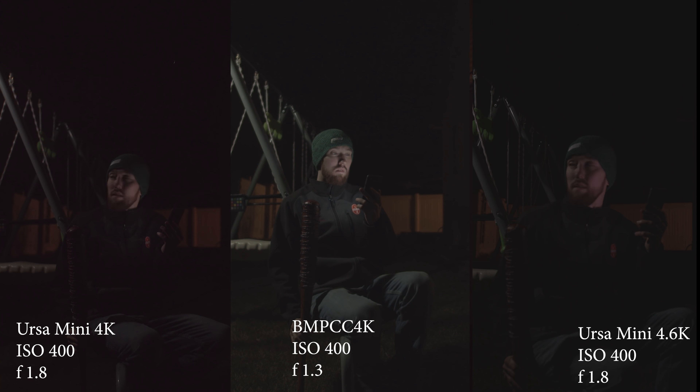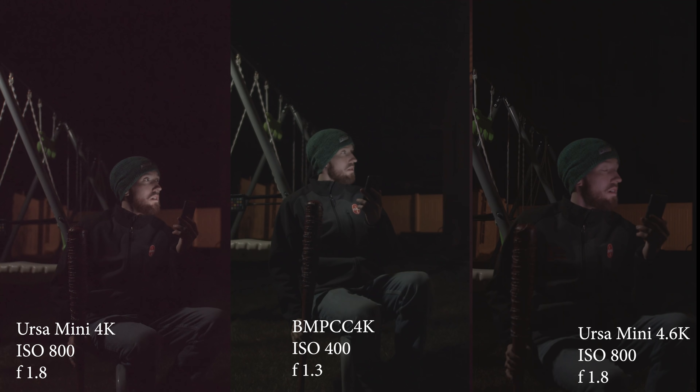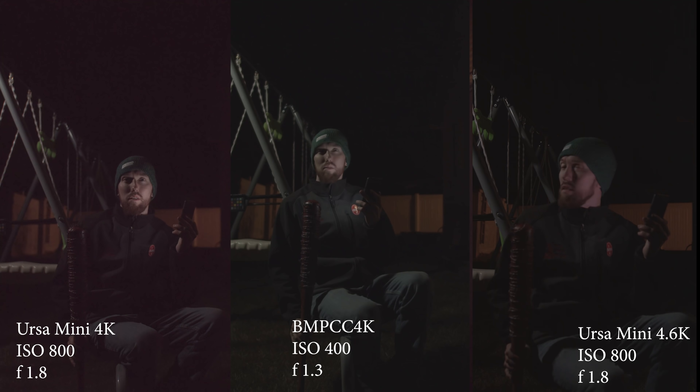Here's the ISO 400 — they're all a little bit dark, a little underexposed, and you can see the 4K really isn't holding up well. Then I jumped the two cameras to 800 to kind of match the speed booster, and you can see the URSA Mini 4K completely falls apart at this point. The grain, the color cast, everything just completely falls apart. So to me, the 4K is out of the running.